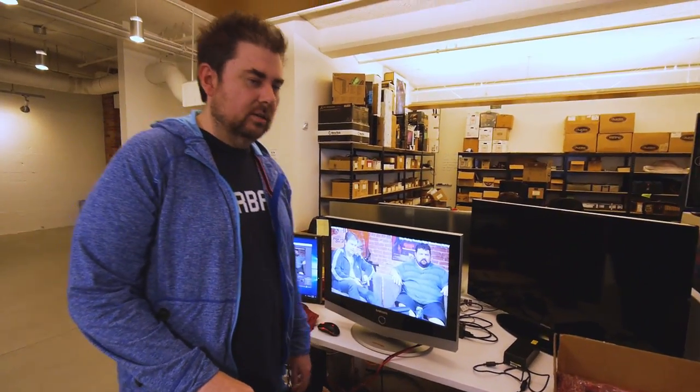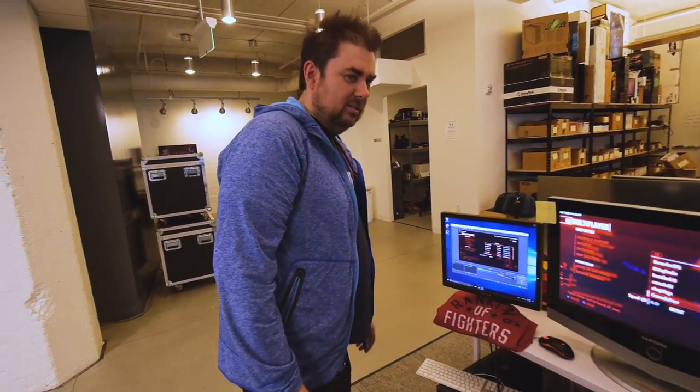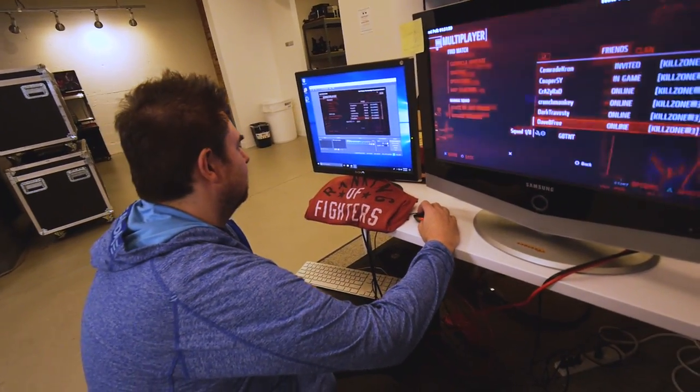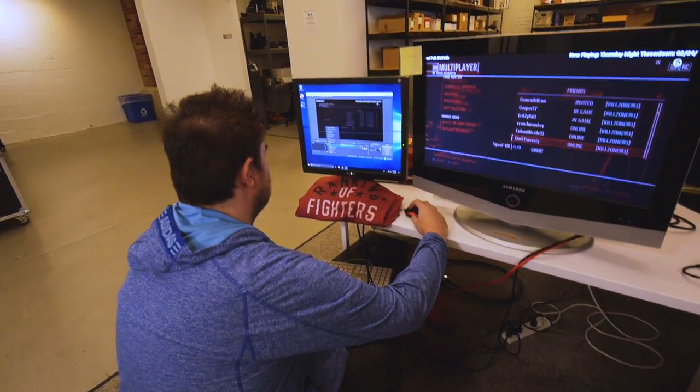Knob is love. Knob is life. Just keep turning the knob. Now that it's over here by us, I actually have a tremendous amount of power because I could just get over here and be like, alright, let's add text.